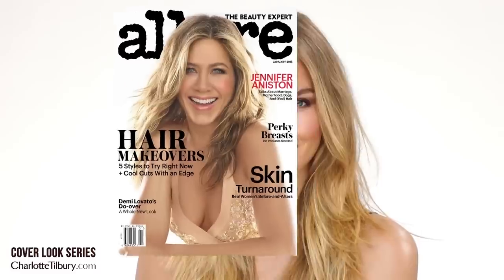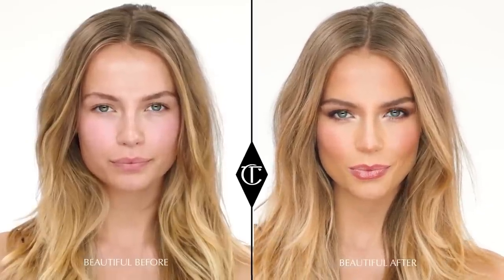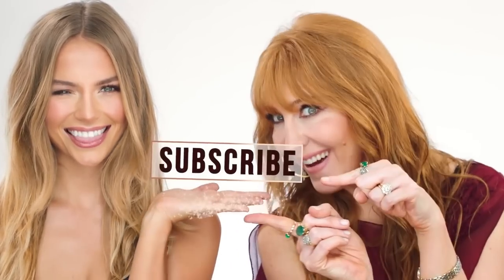So there you have it — the gorgeous Jennifer Aniston Allure cover look on the beautiful Emma Louise Connolly. Darlings, thank you so much for watching. I really hope you enjoyed it, and don't forget to subscribe to my channel.